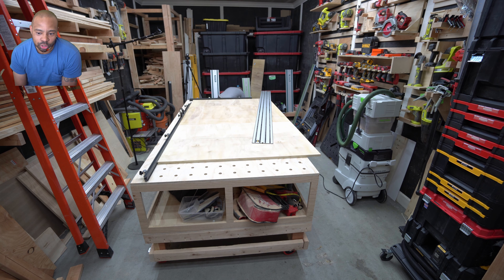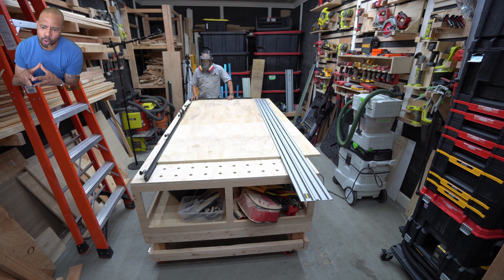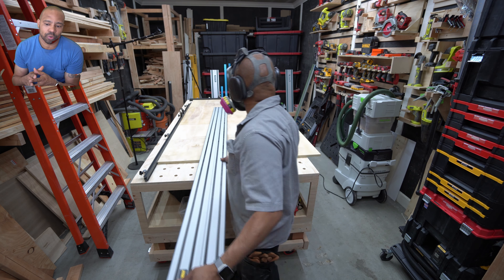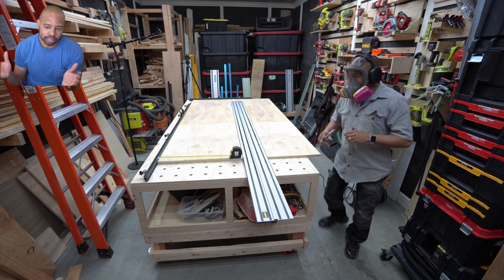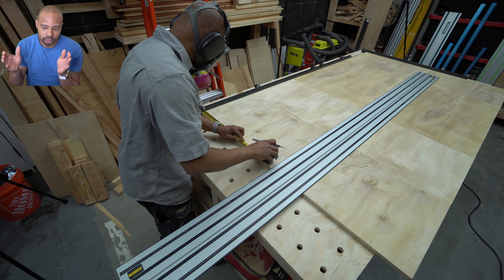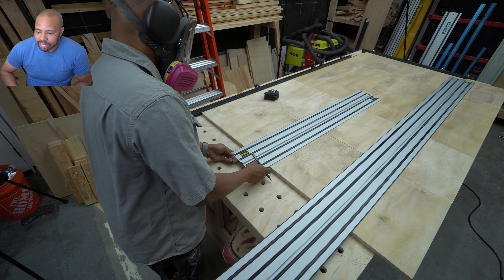The DeWalt track saw comes to the party now. I'm pulling out my DeWalt rail because I actually purchased a router attachment for this rail a long time ago when I originally bought the track saw, thinking I might use it someday. I didn't even have a DeWalt router at that time — eventually I did purchase one, but I'd never used the two together. In fact, for this project was the first time I opened that router attachment.